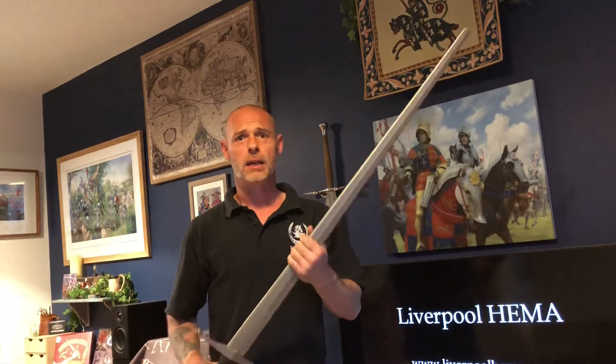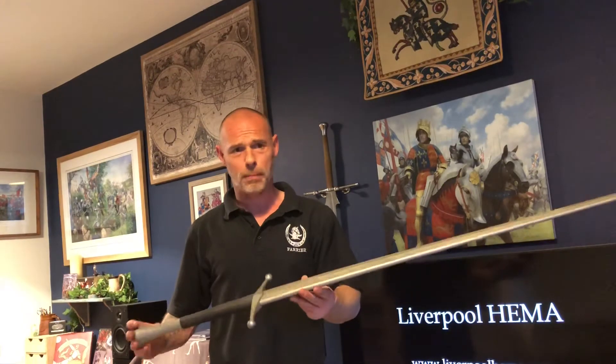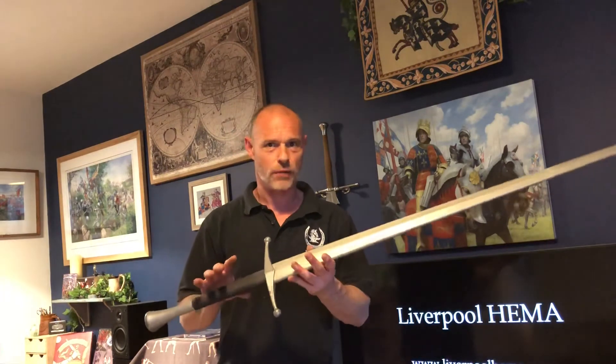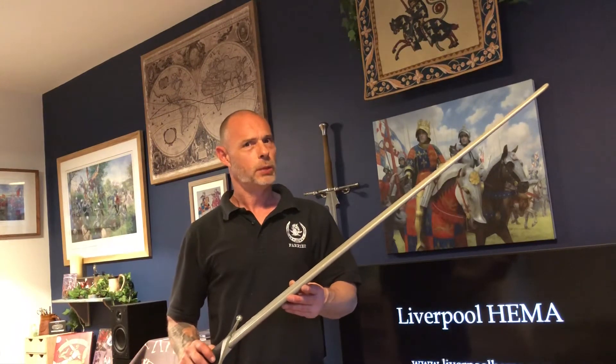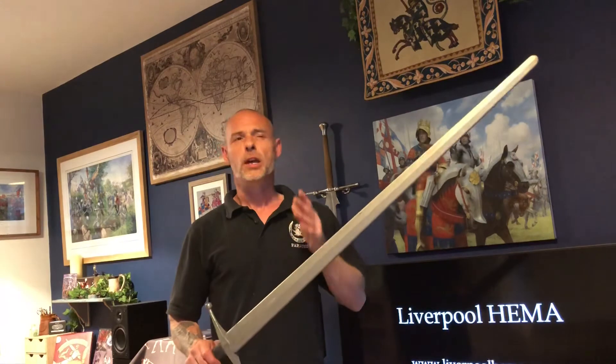When I go outside, apart from anything else, if it's raining I'd rather get rain on this than on my Lichtenauer or something like that. I find this actually a pretty cool piece of kit — it sounds great when you hit the pell with it as well.